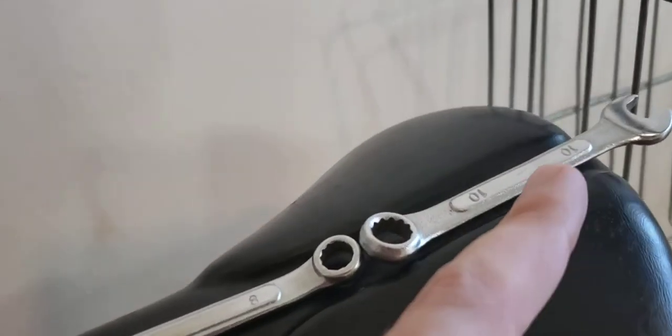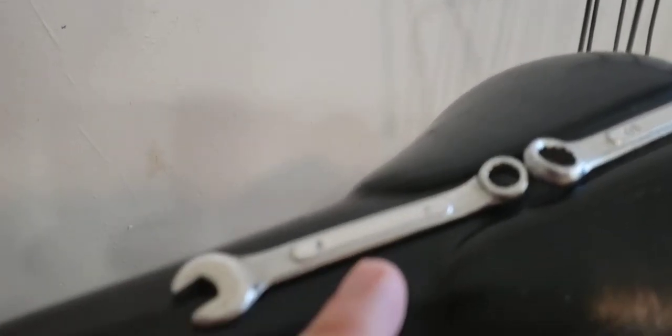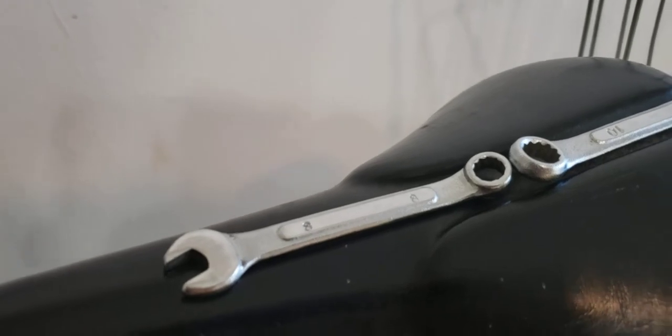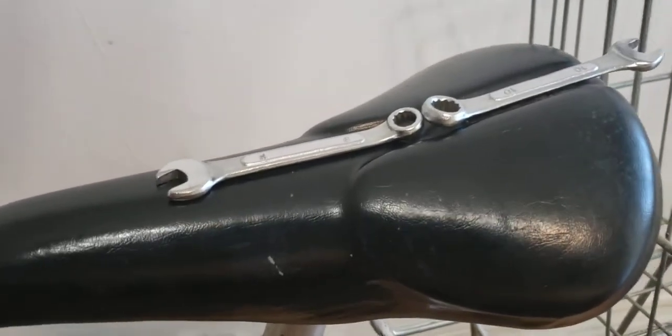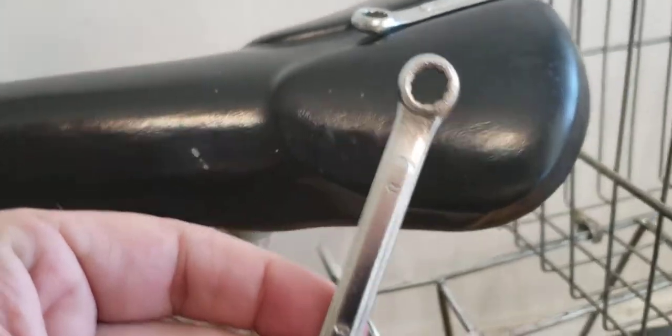Before we go any further, I'm going to tell you what you're going to need. Right here I have wrench number 10 and then you have a wrench number 9 — let's get this thing focusing.